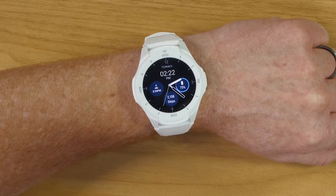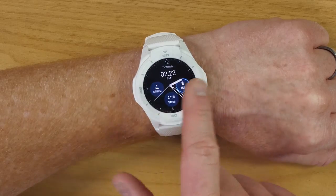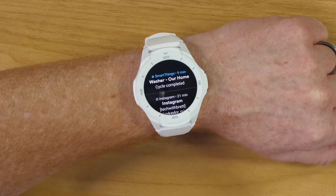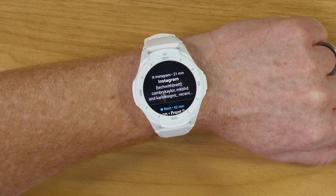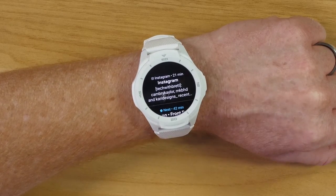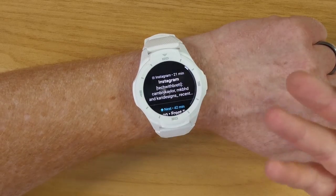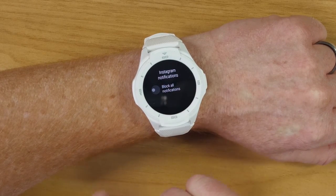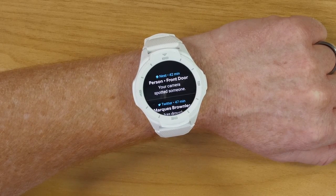Compared to the Samsung watch where notifications are all on the left side and you scroll through one at a time, with Wear OS you scroll up to see your notifications. Here I have a SmartThings notification — I can just swipe it away to clear it. Here I have an Instagram notification, and when I set this up I had notifications for every app turned on — huge mistake. Make sure you go through and turn on only the notifications you want to see. When I receive a notification I don't want, I hold down on it and it allows me to block notifications from that application.